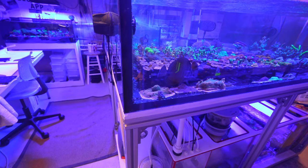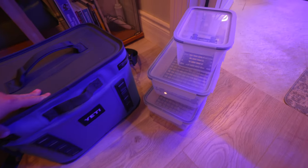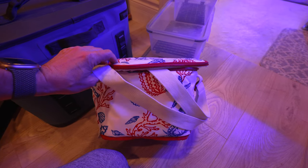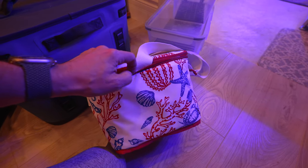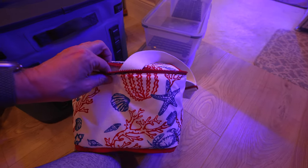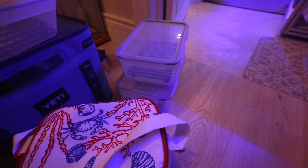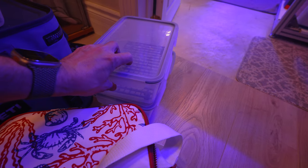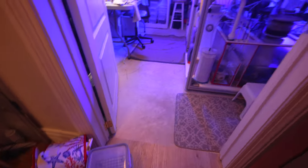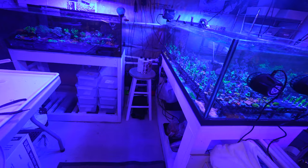What am I going to use to transport the coral? It will be this Yeti cooler. I also have this awesome cooler from IKEA, which when I saw it I couldn't go past it. So this is going to be for some frags over here. For more frags, they're going to go into these containers, but there are also going to be a couple of buckets of frags as well. There are going to be tons of frags I'm taking from all these different systems.